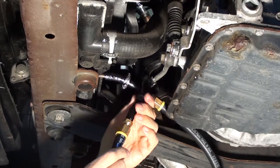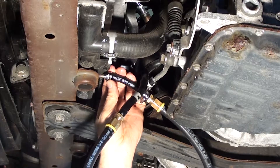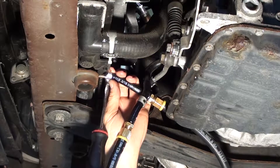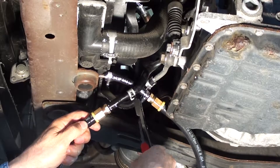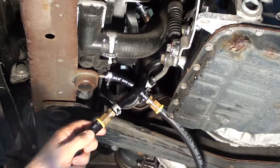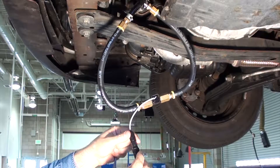Separate the cooler line and connect the Sonoflow in between the return cooler line. Fasten the clamps and connect the adapter cable to the Sonoflow sensor.